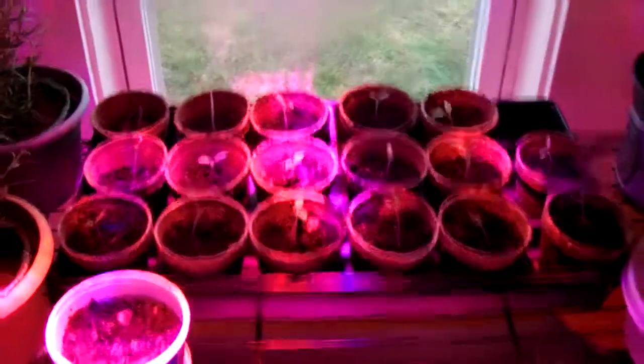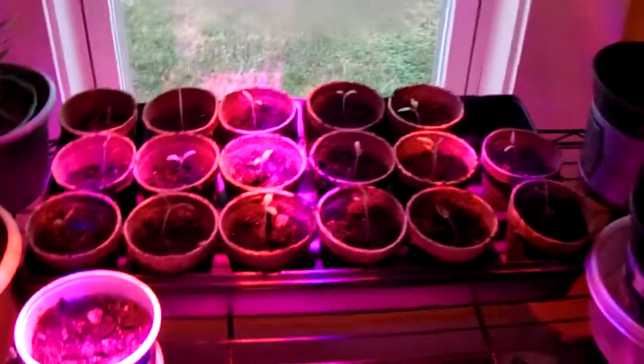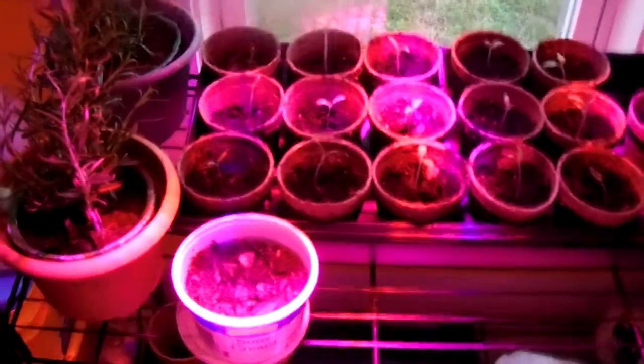They were looking kind of sickly. My wife transplanted these yesterday — they were just in a tray with soil, and then she put them into those pea pots which we bought. This is supposed to be cucumber, but they're not doing so well. I'm going to look in the refrigerator for some other heirloom cucumber seeds. I'd like to get four cucumber plants started for the garden — four would be more than enough.